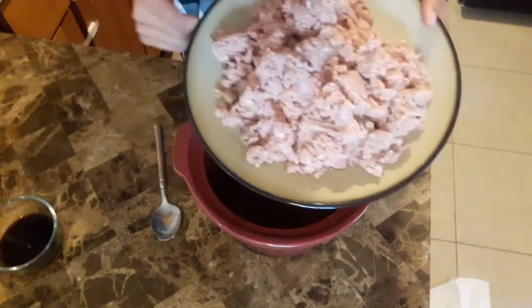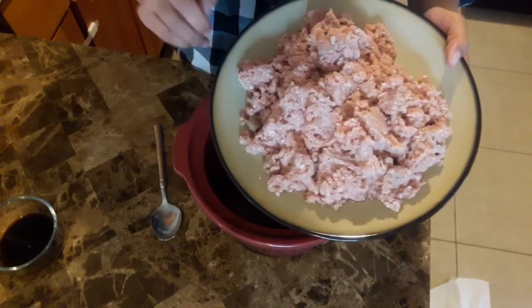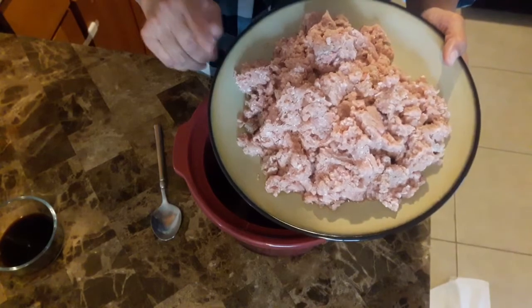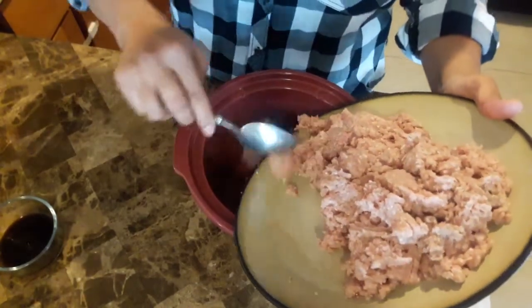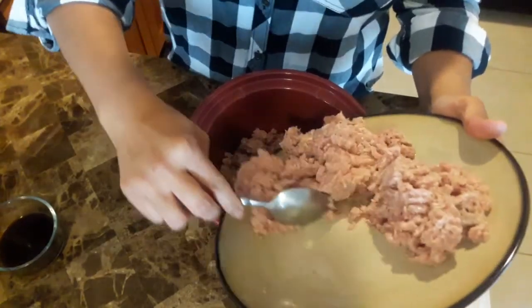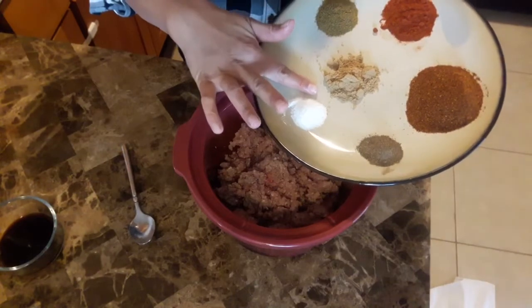First, I am taking this plate of one package turkey meat, and I add to that five ounces of the lean beef. Sometimes when you cook chili just with the turkey meat, I notice that it's a bit drying, so that's why I add in the beef.